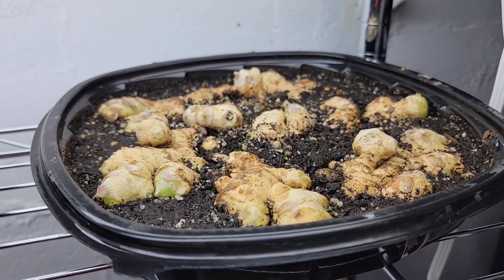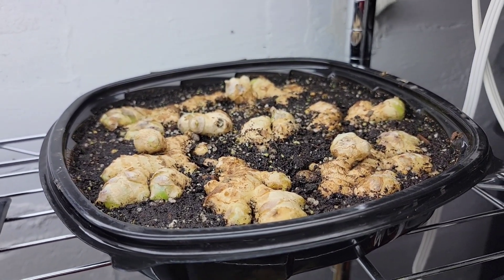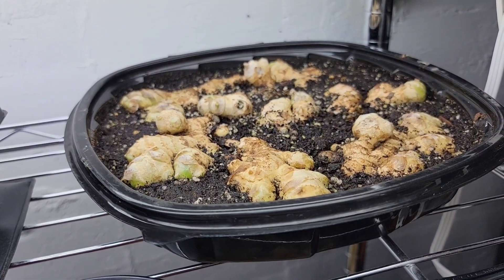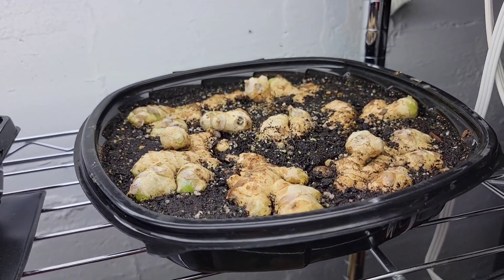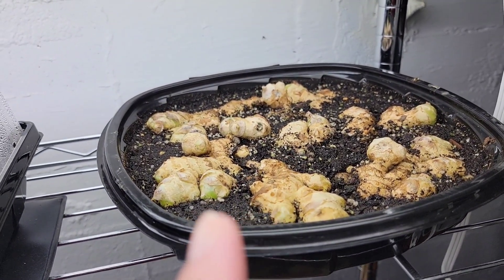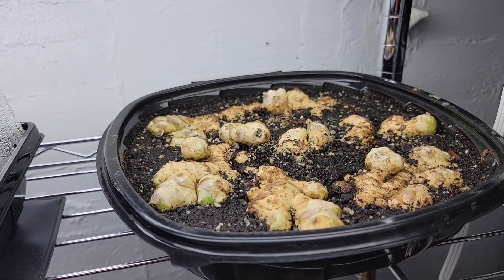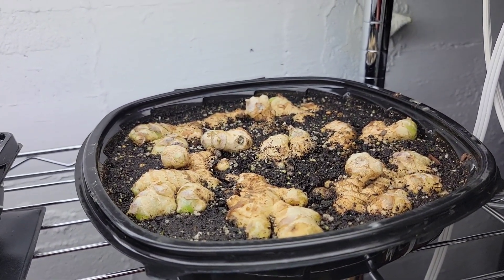These ginger plants are late. I'm in zone 7, Kentucky, and I usually start my ginger in January — I have a friend who starts hers in December, which I think is better for my area. I know I'm very much behind with the ginger, so this will probably go into containers instead of my raised bed so I can bring it inside whenever it gets cold in October, giving it about one additional month of growth for bigger roots.